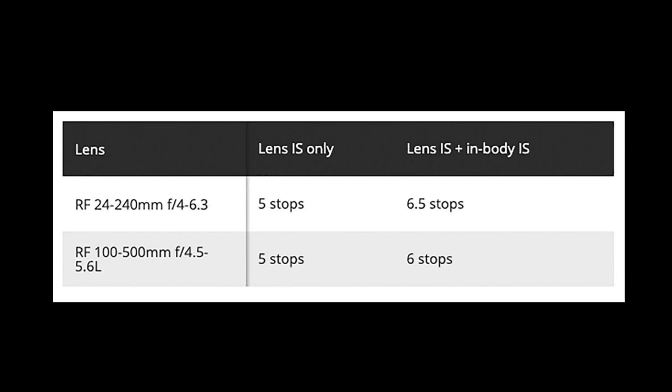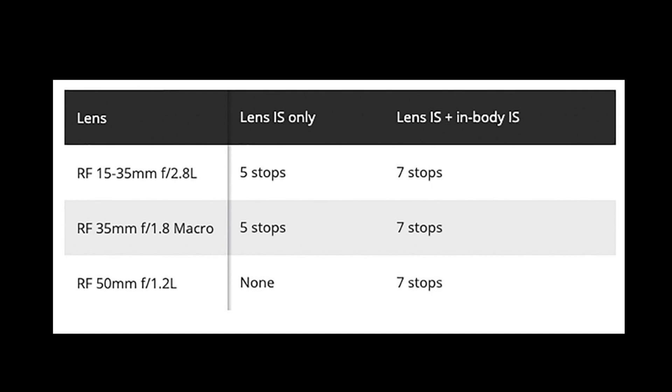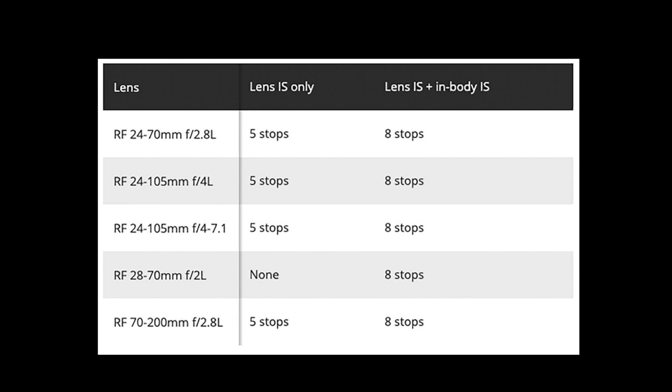Moving up, with the RF 15-35 L, 35mm f/1.8 Macro, and 50mm f/1.2 L, lens IS plus in-body IS gives a whopping seven stops. The RF 50mm has no IS, so seven stops with body IS alone is still very impressive. The 24-70, 24-105 f/4 L, 24-105 f/4-7.1, and 70-200 f/2.8 L all provide eight stops combined. The 28-70 f/2 L has no IS and still gives eight stops with in-body IS.